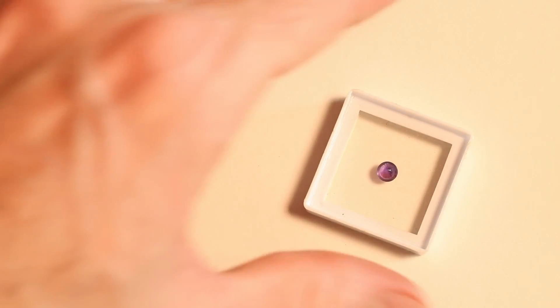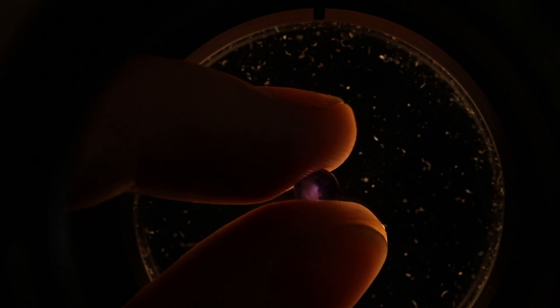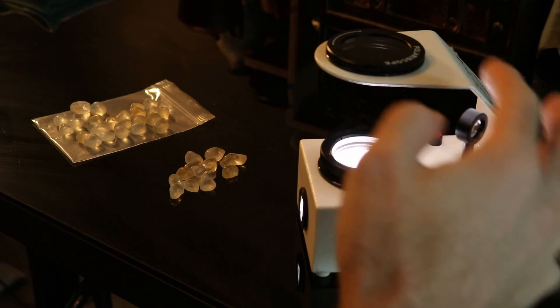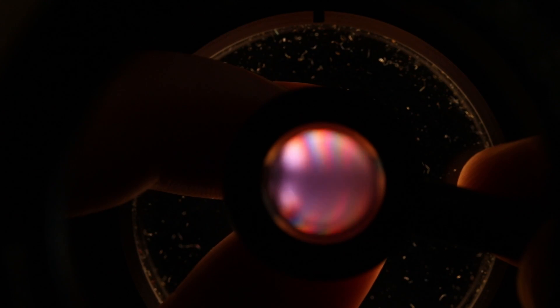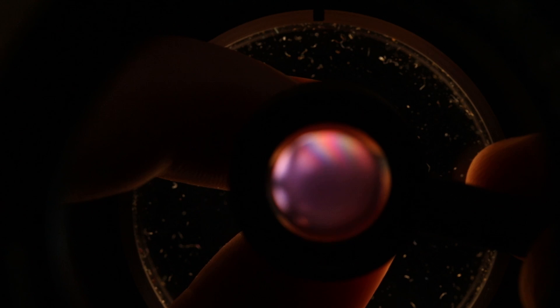As we put this in the polariscope, we can see those interference colors — the rainbow colors — showing right through the table. Even though this is a half-carat, a relatively small stone, it is easy to test using the polariscope. We pull out the conoscope, our little magnifying glass, and once we get it lined up just right, we can see that we've got this cross symbol.